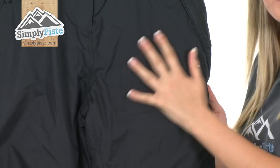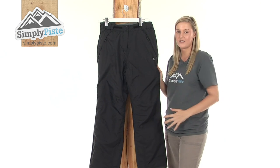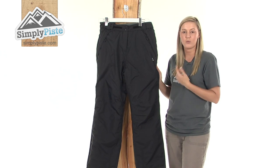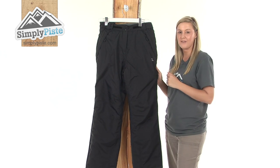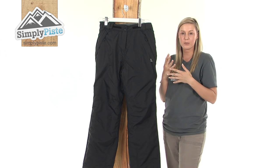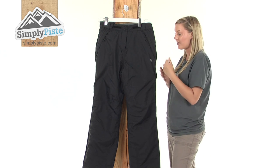It's made from a strong polyester material which makes it really hard-wearing and durable, and it has an ARED 5000 technology incorporated into the membrane making it breathable and waterproof. It's also worth mentioning that it has a taped seam construction, meaning all the stitching has a layer of waterproof tape on the inside which will prevent any excess snow or wind from entering up inside.